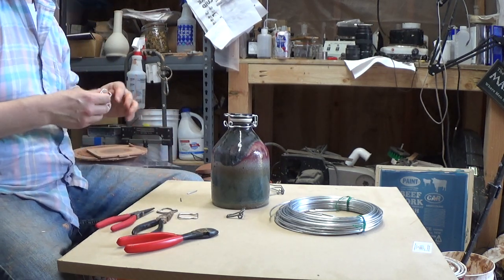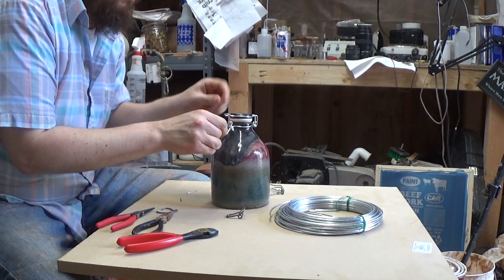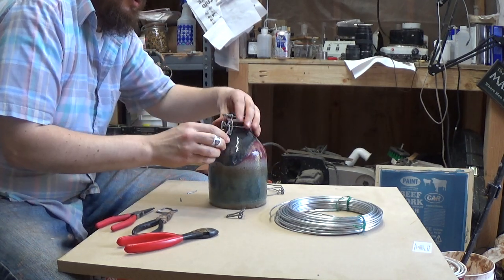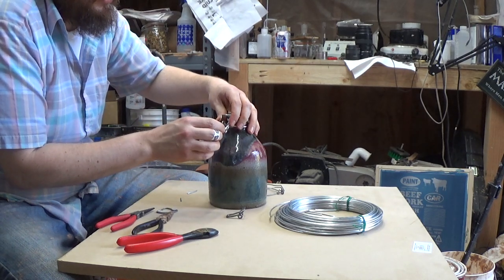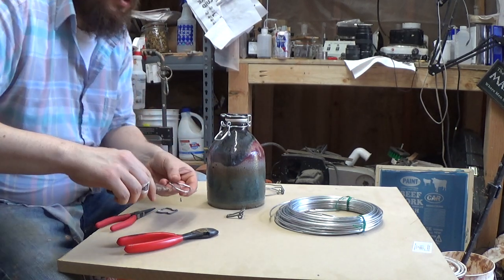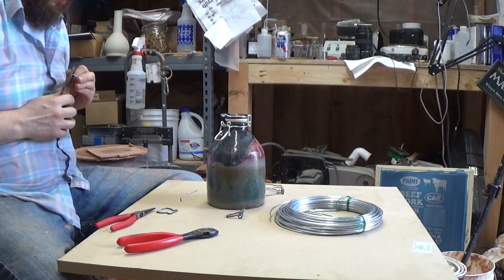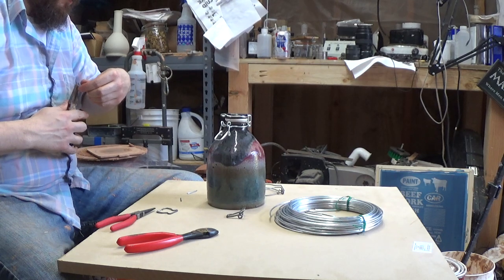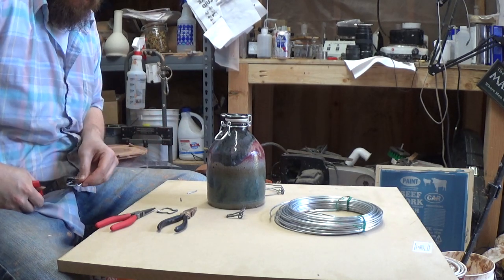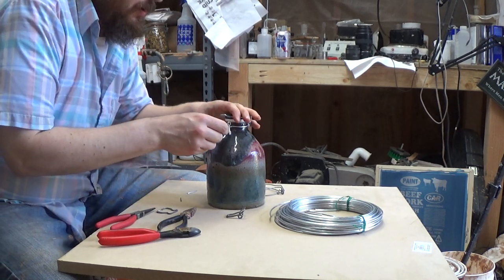Let's see if this all works — moment of truth. Put that in, put that in. Uh-oh, it's not tight enough. Well, this is easy to fix because all we need to do is adjust the length of this right here. We can just bend it in like that, trim it again, and see if this works.